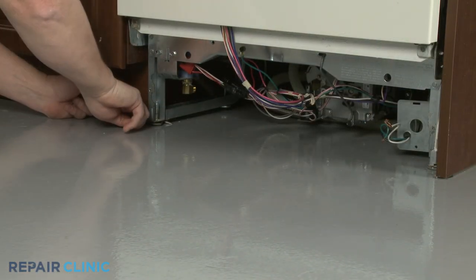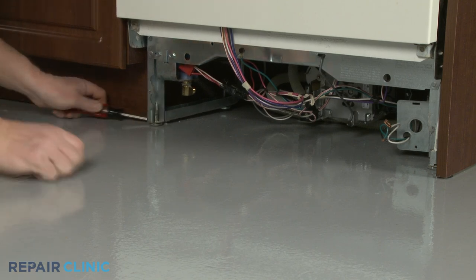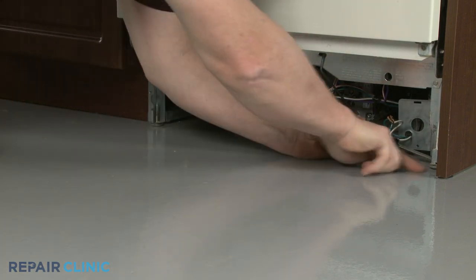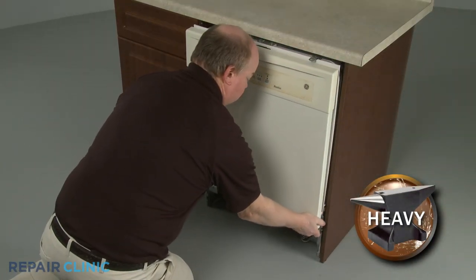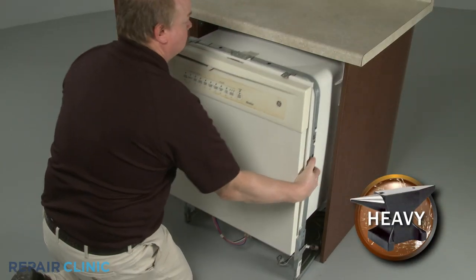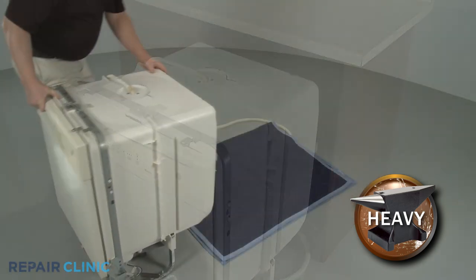To move the dishwasher, you may need to raise the legs to lower the appliance. Now gently pull the dishwasher away from the cabinet. Tip the dishwasher onto its back panel if necessary.